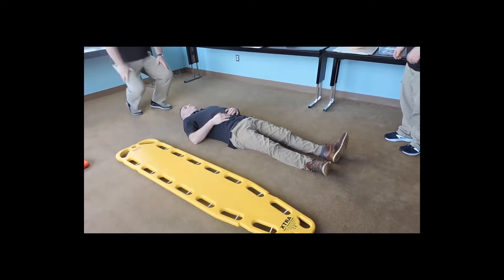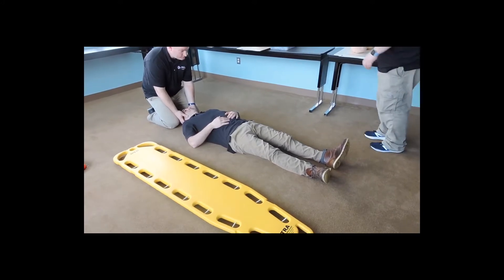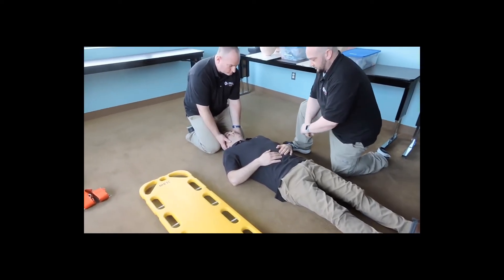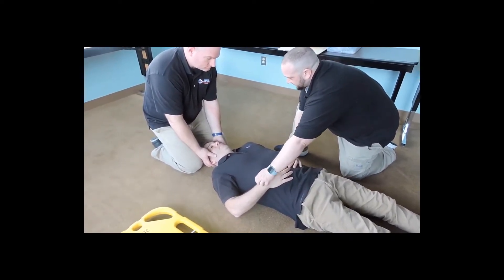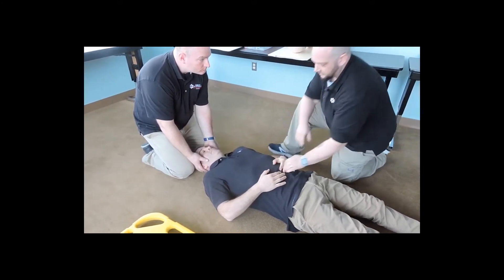I'm going to direct my partner to come in and take in-line immobilization with C-spine. I'm going to approach my patient. Sir, how are you doing today? My name's Joe with the ambulance company. Are you okay if I check you out? I'm going to check for radial pulses, making sure they're present and equal on both sides. Can you feel me touching you? And the same on both sides? Can you squeeze my hands? Good, equal grip strength.